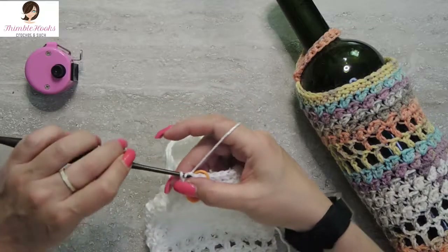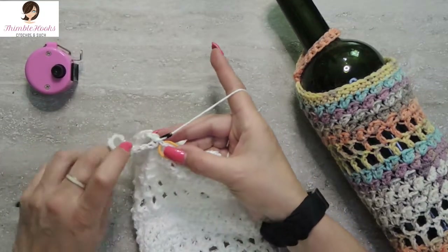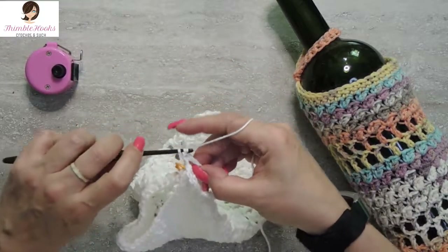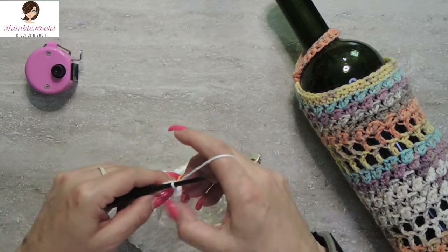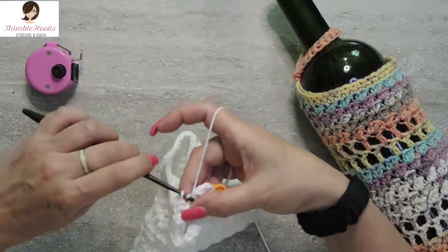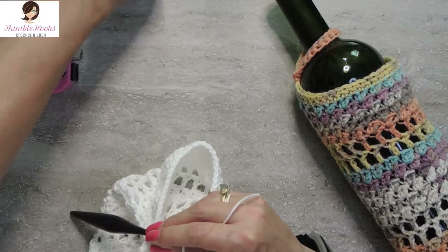Now all we have to do is make this little handle part — super easy peasy. We're going to slip stitch into our marked stitch, then chain twenty. Slip stitch into this stitch one more time, so we're making a loop. Turn this way so the working yarn is behind us, and we are just going to single crochet into every chain. There's my last chain of the chain twenty. And then we're going to slip stitch again back into our original spot. Slip stitch. And now we're going to fasten off — snippy snip, pull it through.